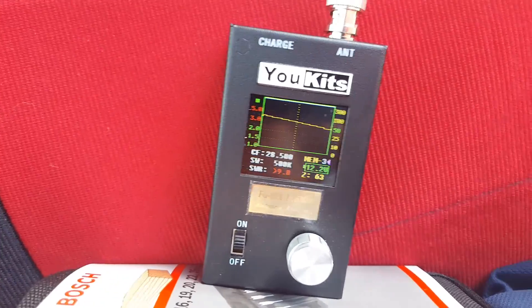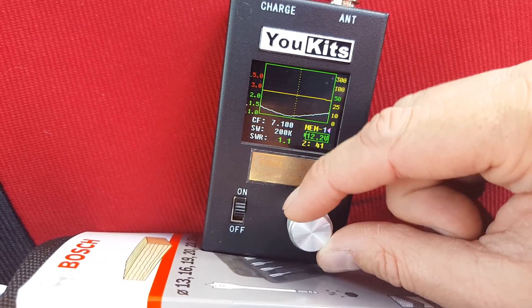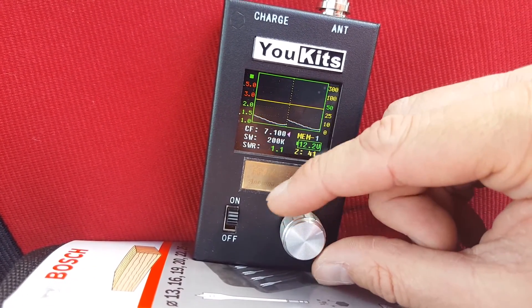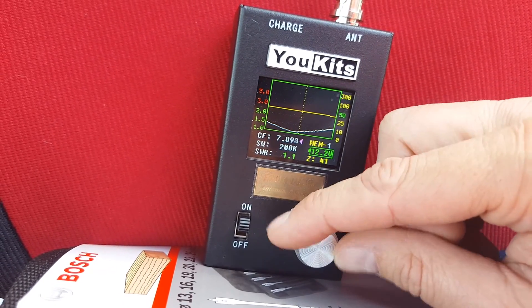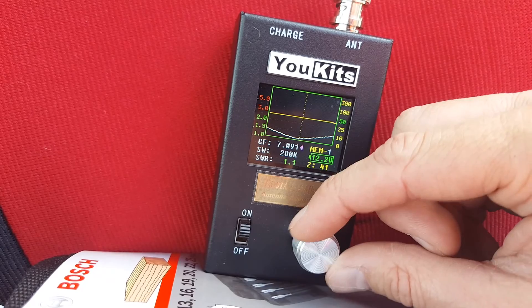So I've taken two turns off the bobbin. And let's go back to — oh, that's looking much better. Let's zoom in a bit there. That is... oh, that is almost spot on.